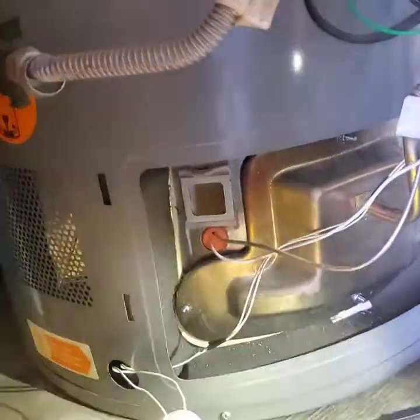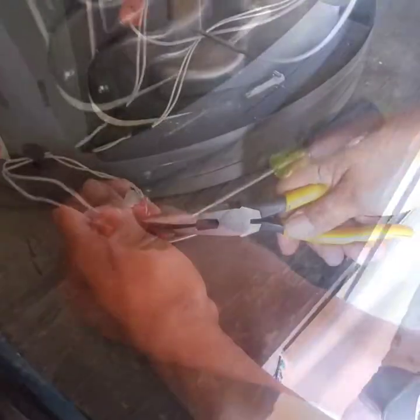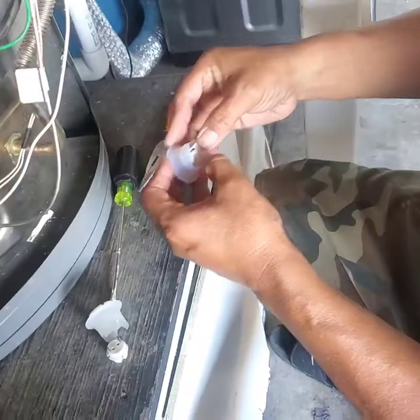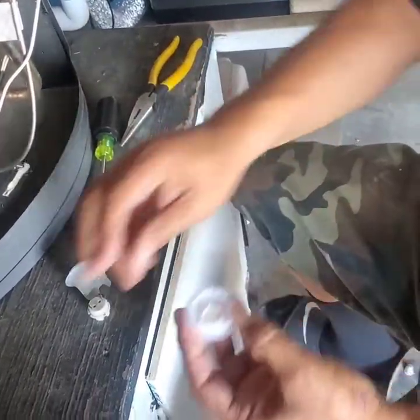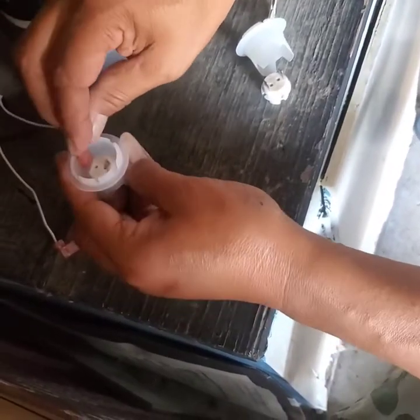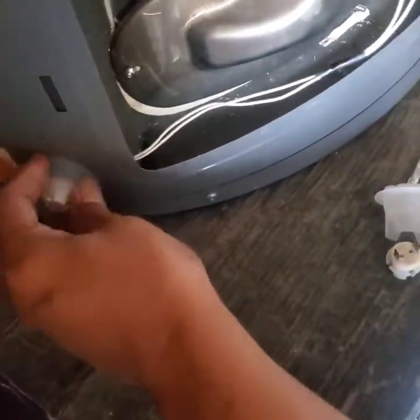Just pop the old one out like that — you can see there are two terminals there. Let me pop those out. On the new one, you just pop it in like so. These terminals are not polarity-sensitive, so it doesn't matter which side you put them on. Now pop it in place.